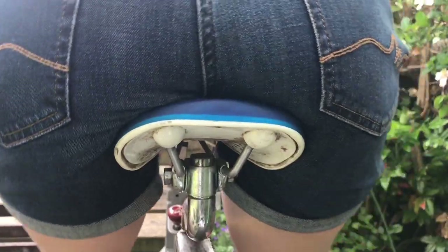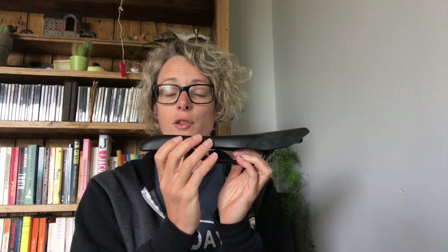So the first thing to do is to have a look at the saddle that you've got and check that you've got it at the right height. If your saddle is too high on the bike, then as you pedal you're going to rock your hips from side to side on the saddle and that's going to create friction and discomfort. Make sure that you're not having to reach down to reach the pedals.